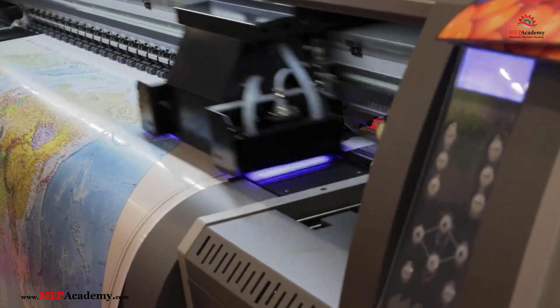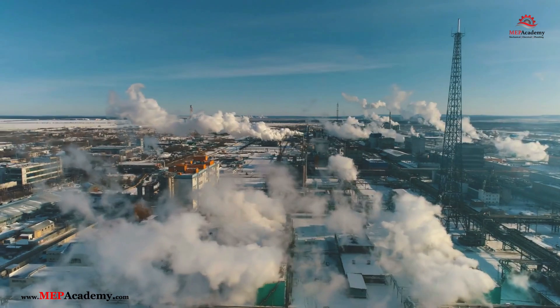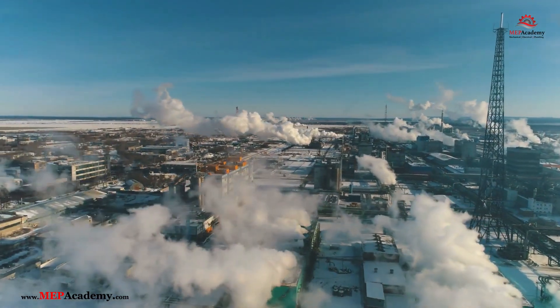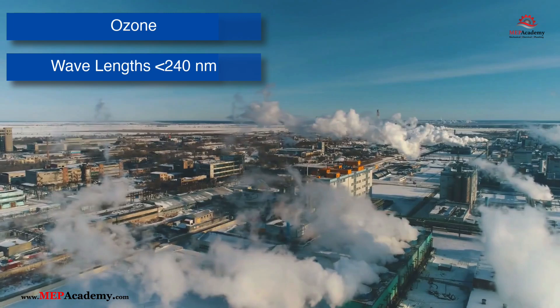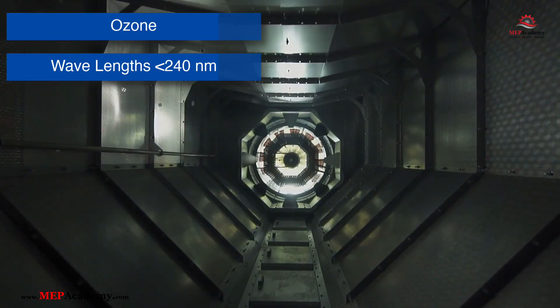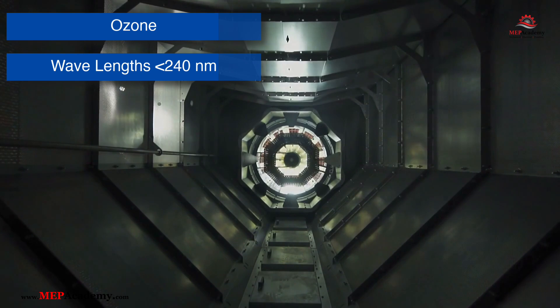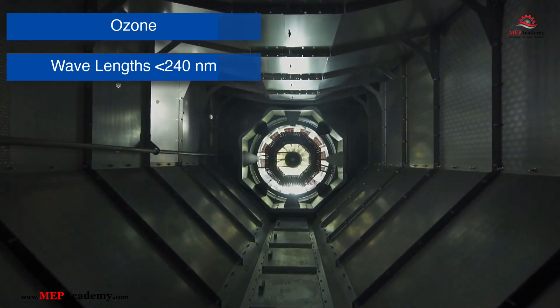Does UV-C light affect air quality or release harmful chemicals? Properly designed UV-C devices do not release harmful chemicals or fumes. However, some UV-C lamps can produce a small amount of ozone, especially if they emit wavelengths below 240 nanometers. Ozone can be harmful in high concentrations, so it's important to choose ozone-free UV-C lamps or ensure proper ventilation in the space.